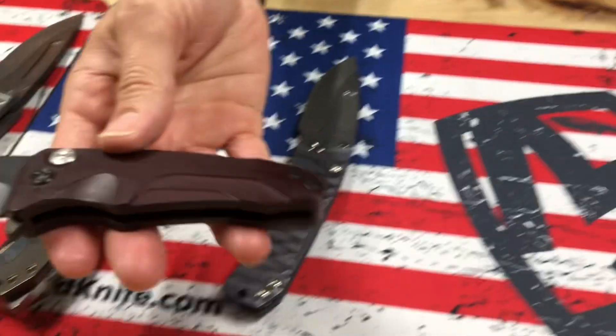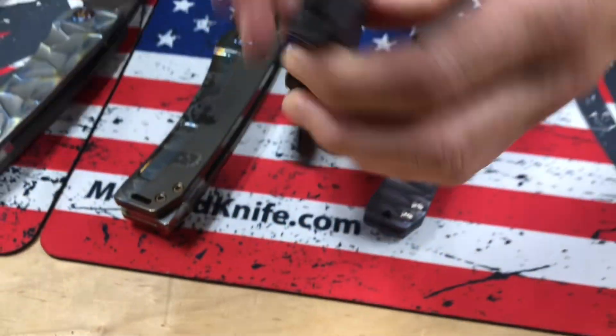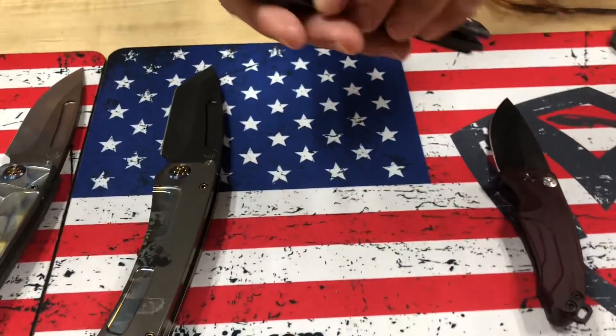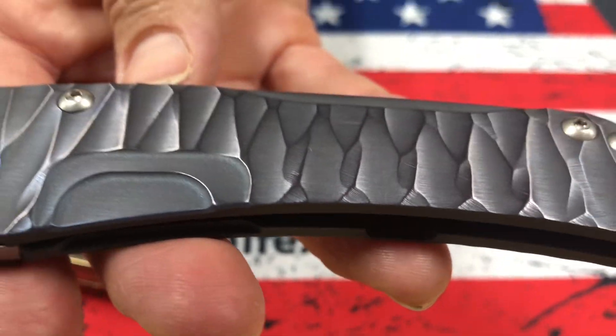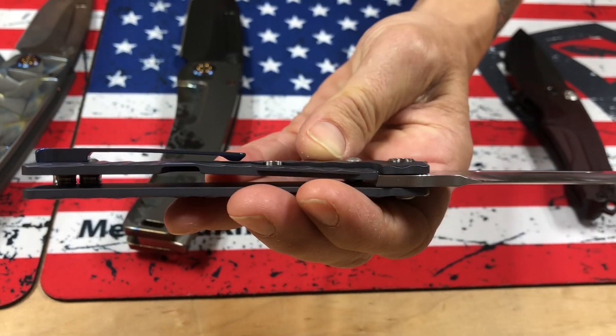Next one on the table: Smooth Criminal. PBD blade, crimson red handles, PBD hardware and clip. And we have a Slim Midi Marauder S35 tumble drop point blade, violet predator handles, standard hardware, and a blue clip with brushed silver flats.